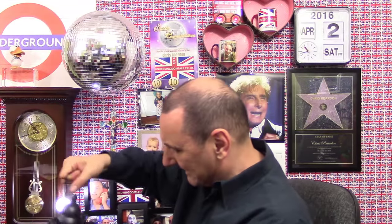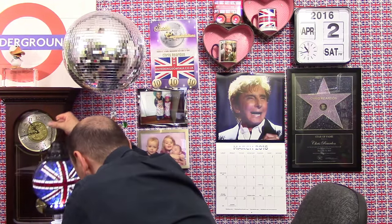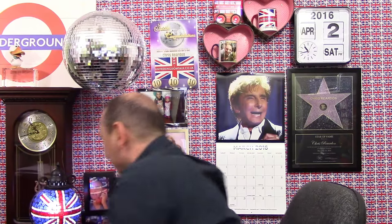Oh hang on, where's it gone? There, it ran the other side. Just put that there. And that's it. Near enough. Don't you like that? I love that lamp from my sister. A light-up Union Jack lamp. Yes.